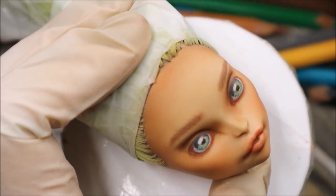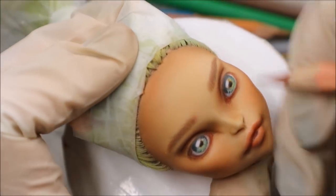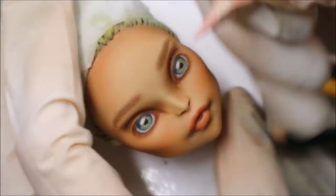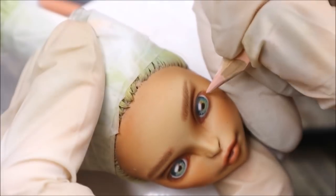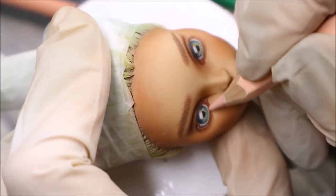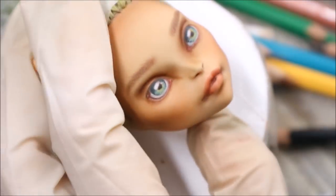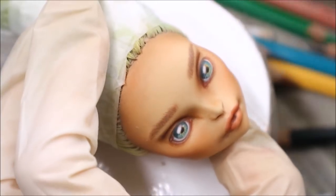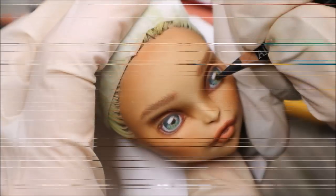And then I'm adding creases and highlights to her lips. With a very light pencil I add highlights to her eyes, and with the same pencil I also add accents to the most highlighted areas of the face. Here it's very important to blend the pencil very well.